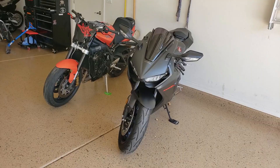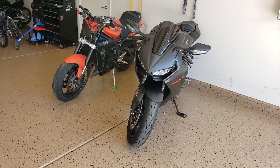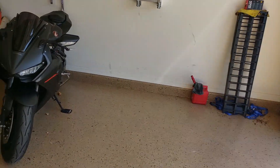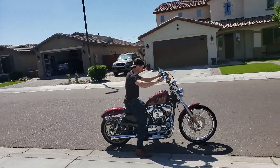Big shout-out, thanks a bunch to Hadley for showing us his collection and giving me a smoking deal on this motorcycle. Shout-out to his cousin too, because she was getting rid of it.